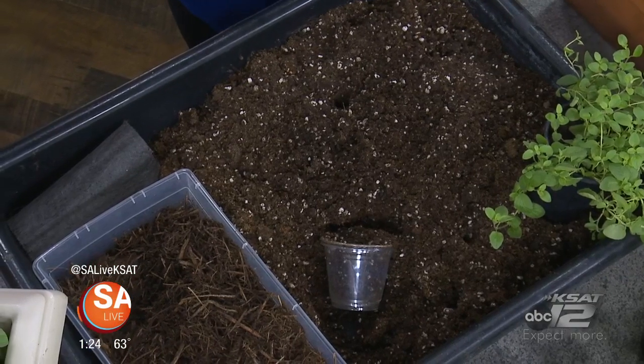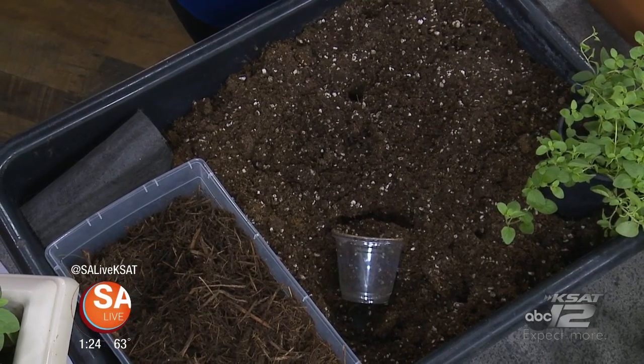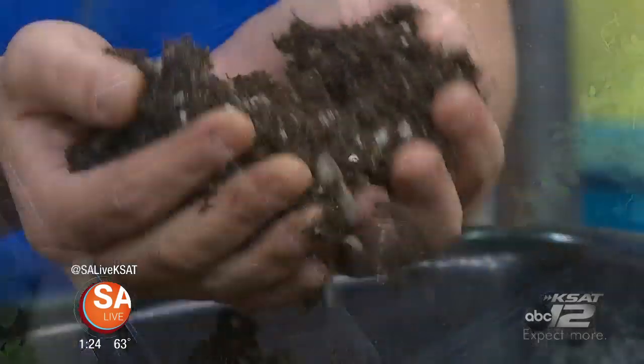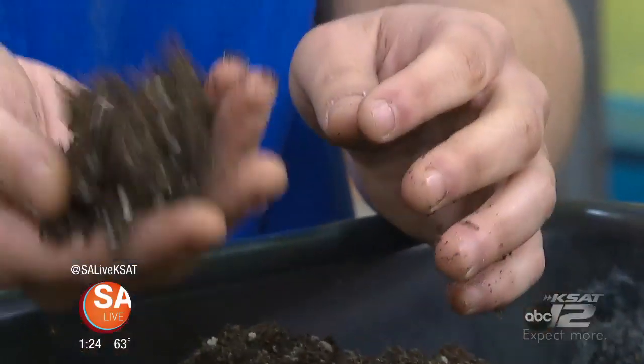If you're planting in ground, adding some good organic compost and really tilling it up. But for containers, having just a really good, moist, well-draining soil. These little white bits give oxygen to the roots and let it breathe a little bit.